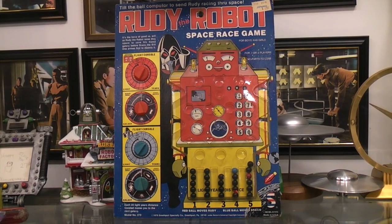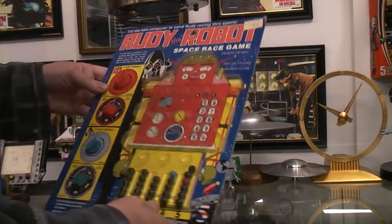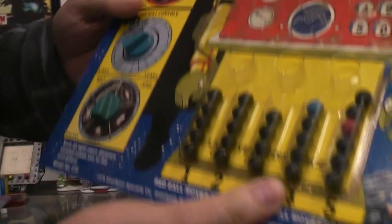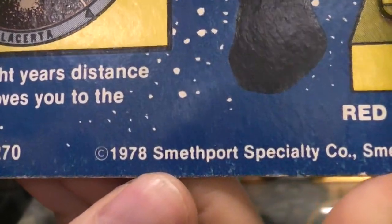Today we're going to play with Rudy the Robot Space Race game. Since I'd recently done the Rudy the Robot made by Remco in 1968, I figured why not do this other toy that's also called Rudy the Robot. This was purchased at JC Penney's for $1.49, and down here on the bottom we have a date of 1978.